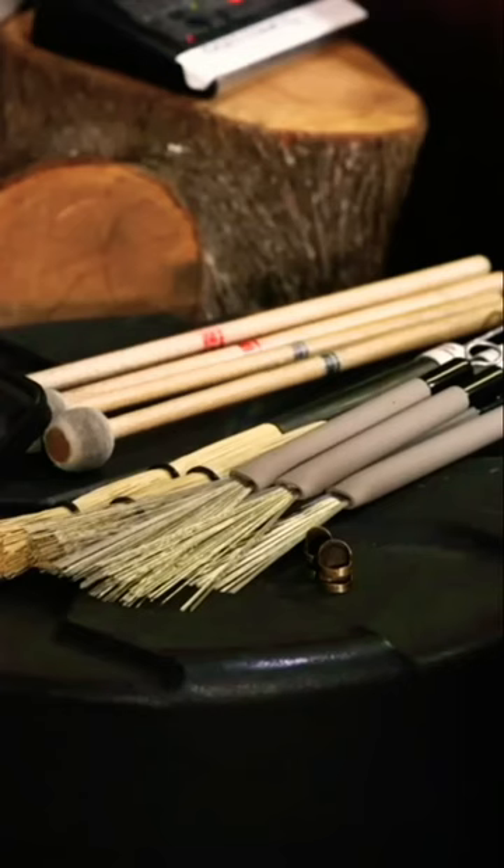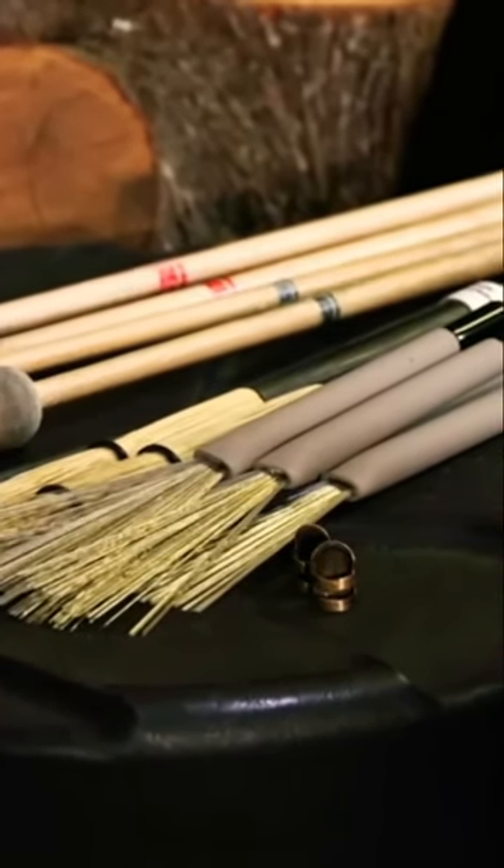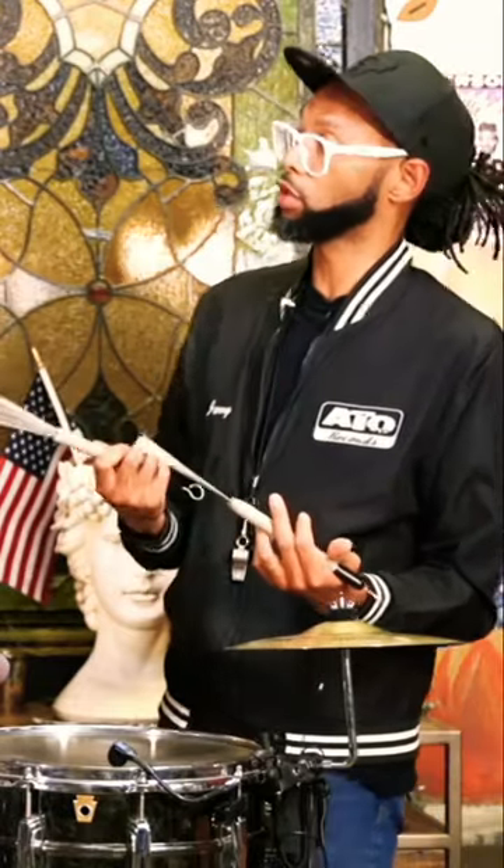And you're using brushes on this. Yeah. So these are Promark TB5s. When I first started playing Promarks, they sent me a couple of different versions of brushes. And these have this, instead of rubber, it's almost like a foam grip, which I feel like is great for grip and absorbing moisture because we play a lot of festivals outside and stuff like that.